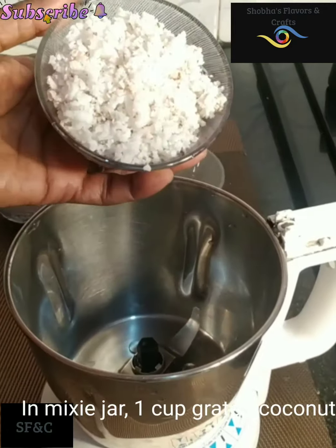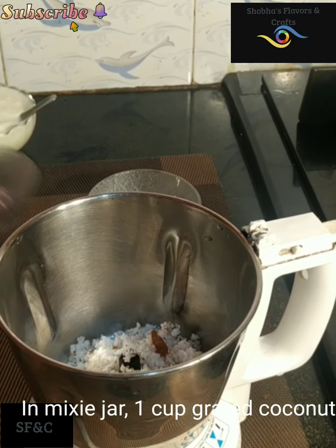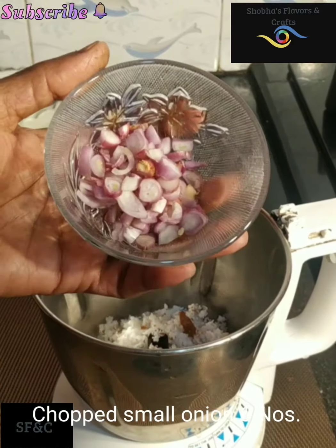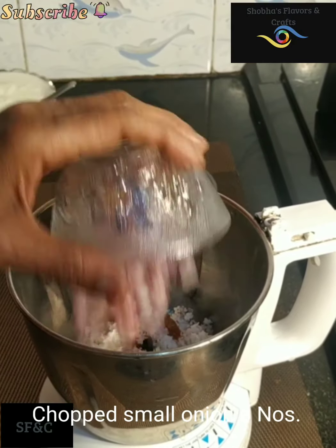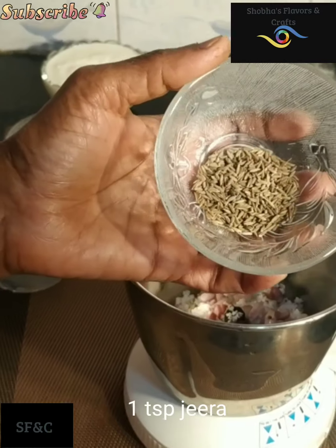Then we will make a cup of sauce. 1 teaspoon of sauce.